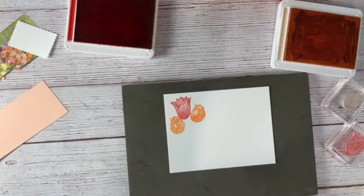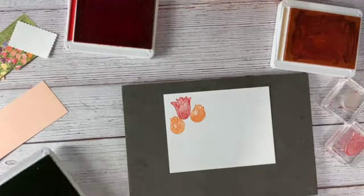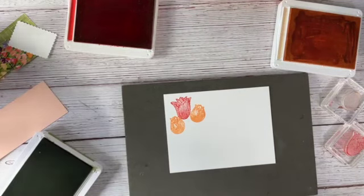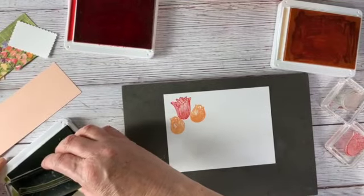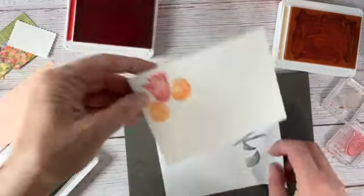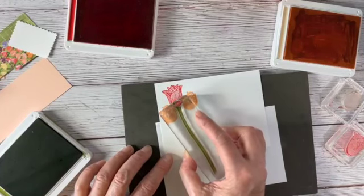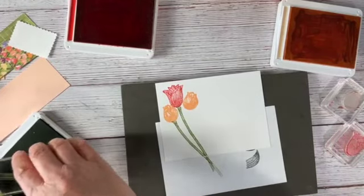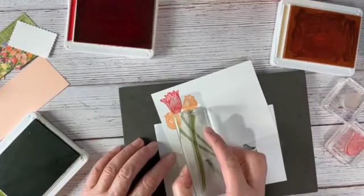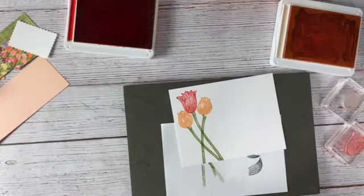For the stems we're going to use Old Olive — on the previous card we used Evening Evergreen, but for this one I'm going to use Old Olive. I just need to wipe off my stems stamp quickly. I've got one there and kind of one there and one here. I'm not going to worry about leaves for this one because most of it is going to be hidden behind the arm of our card, so I'll just leave those.